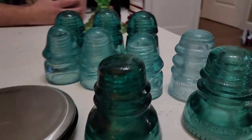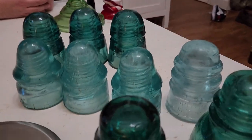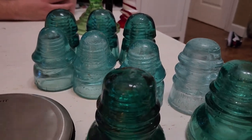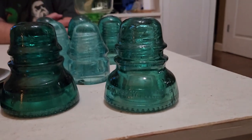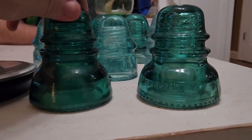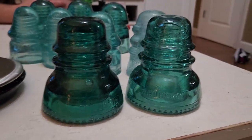These Brookfields might be a little rare in our area. The insulators in this line are very old and pretty rare unless you find them in the right spot. As you can see, they share a very similar design — a result of some cooperation between those companies.